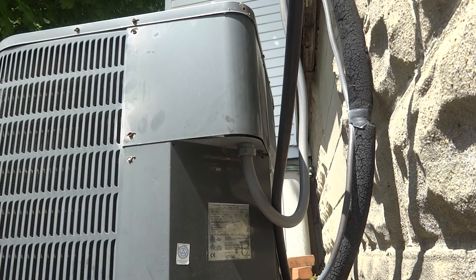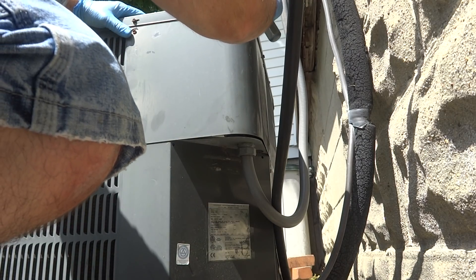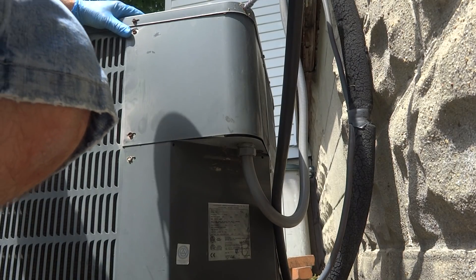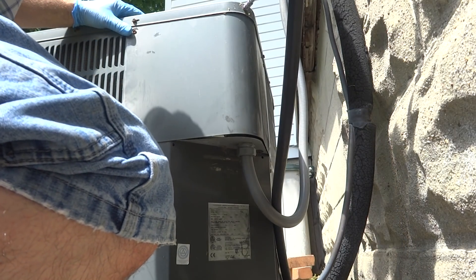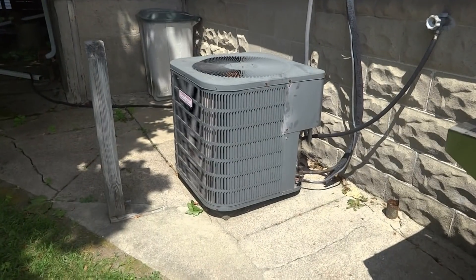I hear the compressor in it — it's a Bristol. It's noisy. I hear a short sound. All right, thank you.